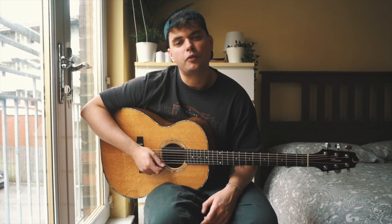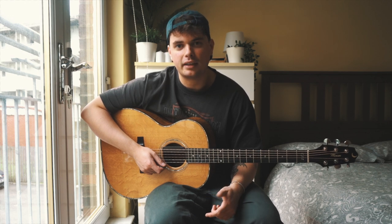I hope you enjoyed this quick video on this real strumming pattern. If you did, give the video a like, subscribe to the channel, and I'll see you in the next one.